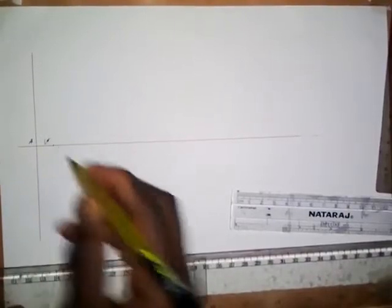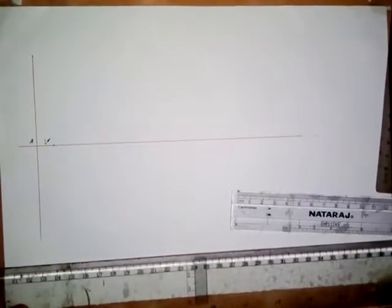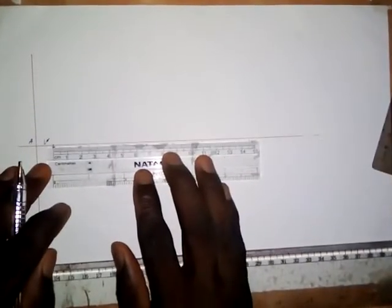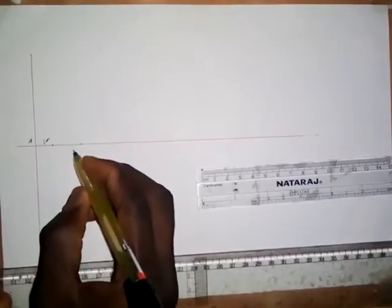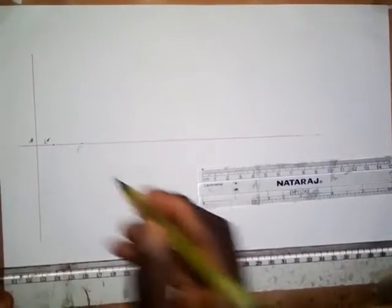The next step is that we are told the focus is 20mm from the vertex. So take a measurement of 20mm from here — this is 20mm. This point is the focus.